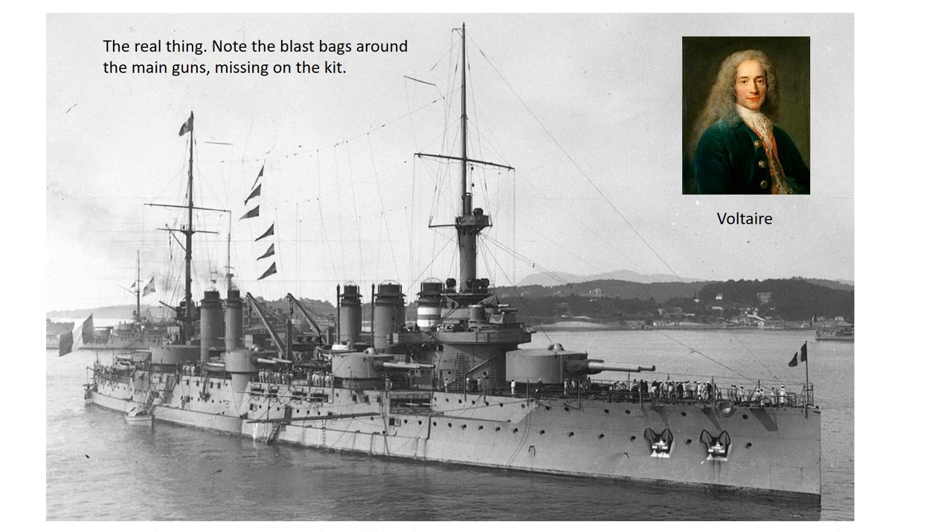Named after the 18th century French writer and philosopher, the Voltaire was one of five Danton class battleships laid down in 1907-8 and completed in 1911. With only four 12-inch guns as main armament they were clearly pre-dreadnoughts, but they were well armoured for the time and did useful if unspectacular work during the Great War. Voltaire was struck by two torpedoes in 1918 but managed to get home safely, remaining on the French navy list until 1935 and finally being broken up in 1939.